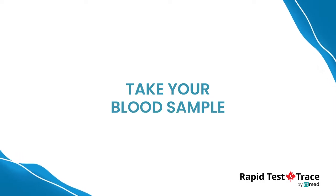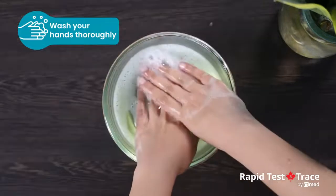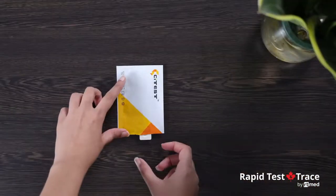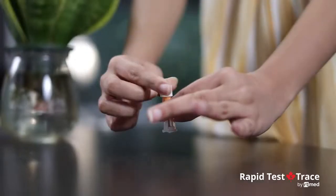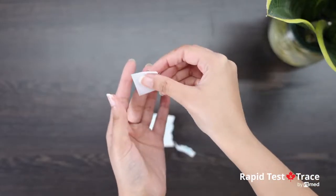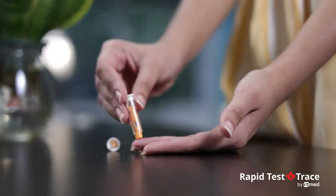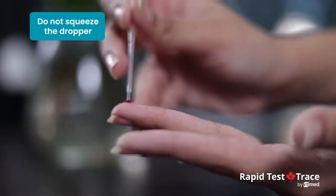To take your blood sample, open the pouch, remove the test cassette, and place it on a clean level surface. Use the provided alcohol pad to clean the fingertip of your middle or ring finger as the puncture site. Press the lancet on the side from where the cap was extracted — the tip retracts automatically and safely after use.